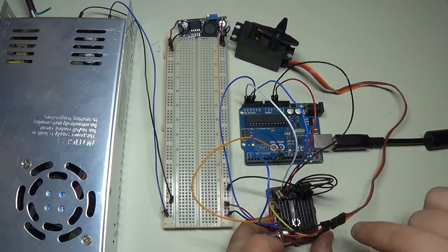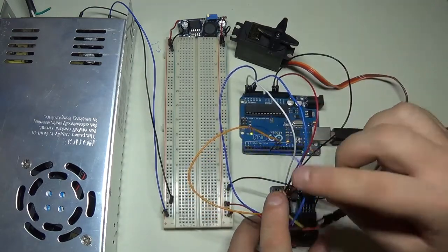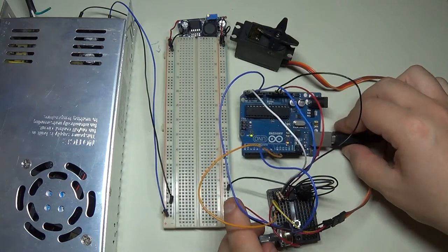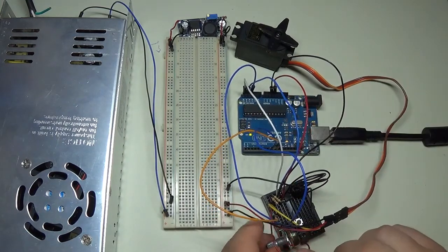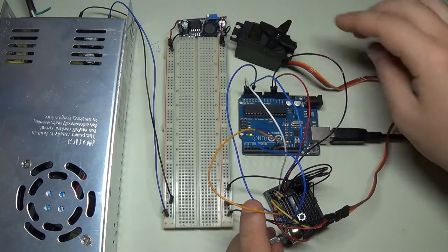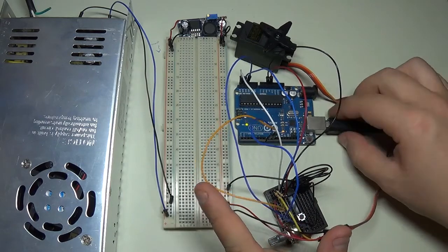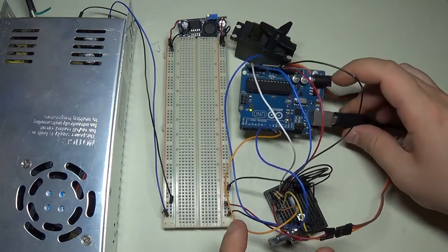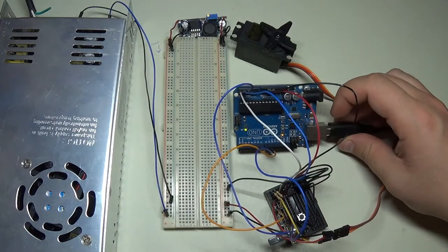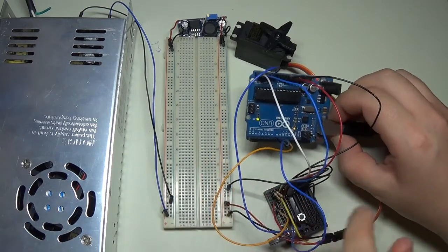We also have a button — tracing the cable back, it goes to pin 8. Nothing particular about that button; it's grounded when pressed. Then there's a potentiometer, which is an analog read going back to A3 — just a voltage divider between five volts and ground. I'm using that to send position data to the servo. The servo motor itself is positioned on pin 9. If you're not too familiar with Arduino, you need the squiggly line next to the pin number to output a PWM signal, which is what servos use.